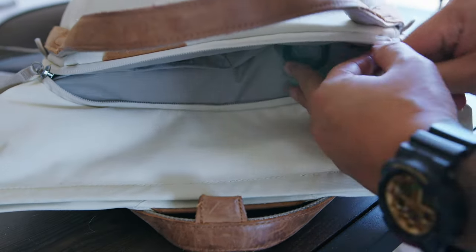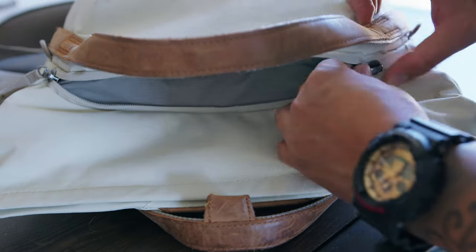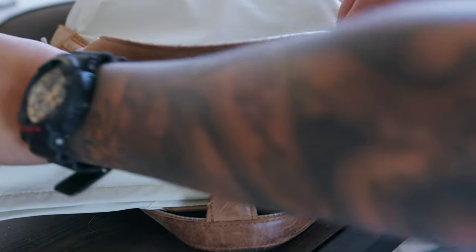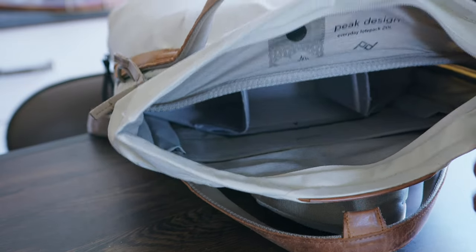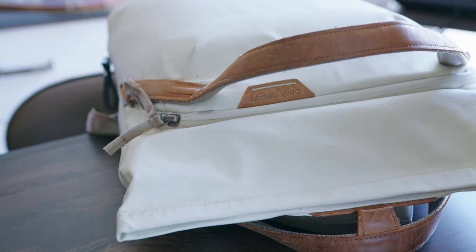On the inside, along with the divider, you have a slot to put your laptop. I find that it fits a 14-inch laptop perfectly fine. I haven't really tried a 16-inch but it might be really tight since the 14-inch fits perfectly — the 16-inch might be kind of tight. So you might want to go for a bigger bag if you have a 16-inch laptop.